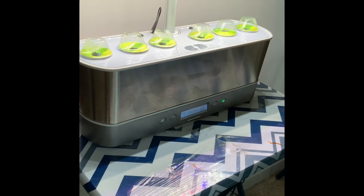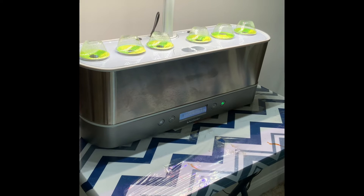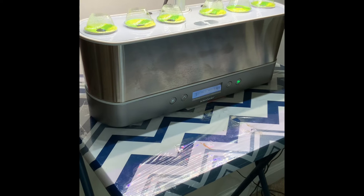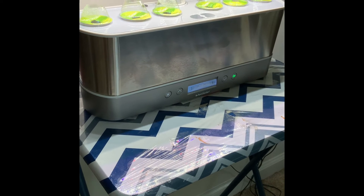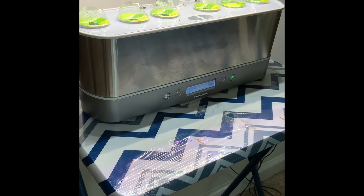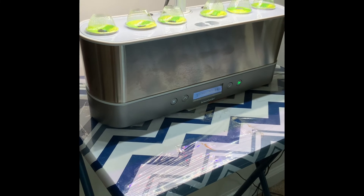Here's a better angle of the Aerogarden Harvest Slim Elite. As you can see, it does still have the digital screen; the buttons are a little bit different but you gently touch them to maneuver. The screen tells you when it needs water or food, and when it's green that leaf icon means everything's good to go. When it does need something, that will turn red as an indicator.